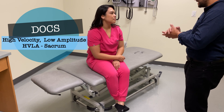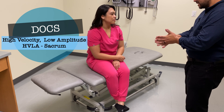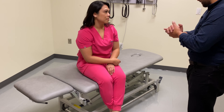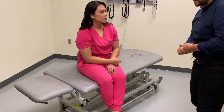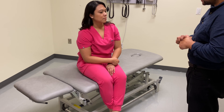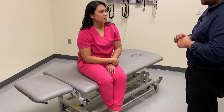Today we're going to go over sacrum dysfunction and using HVLA to treat it. I'm going to do a technique to treat the dysfunction and go over more detail. I did a little pre-diagnosis and our patient has a left unilateral sacral flexion.